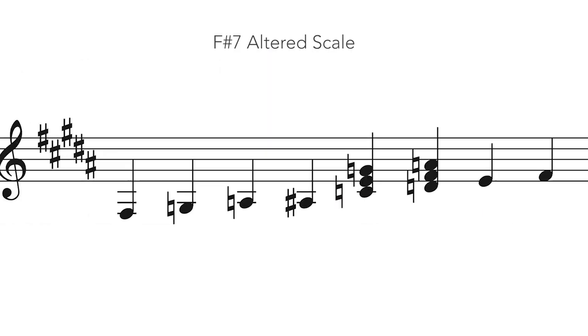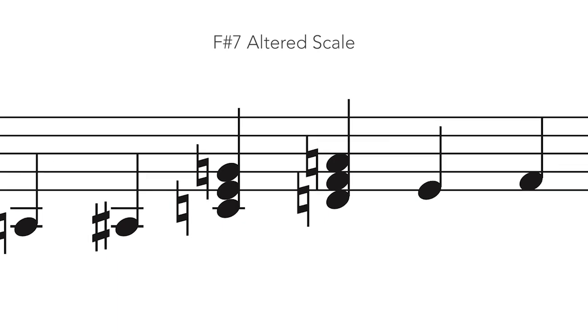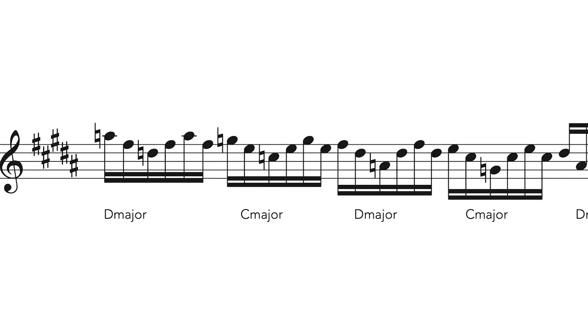So on F-sharp 7, the triad built on the augmented 5th is D, which highlights the augmented 5th, the root, and the sharpened 9th. And the triad built on the sharpened 4th degree is C, which highlights the flattened 5th, the flattened 7th, and the flattened 9th. Here are those two triads interposed on the sax.